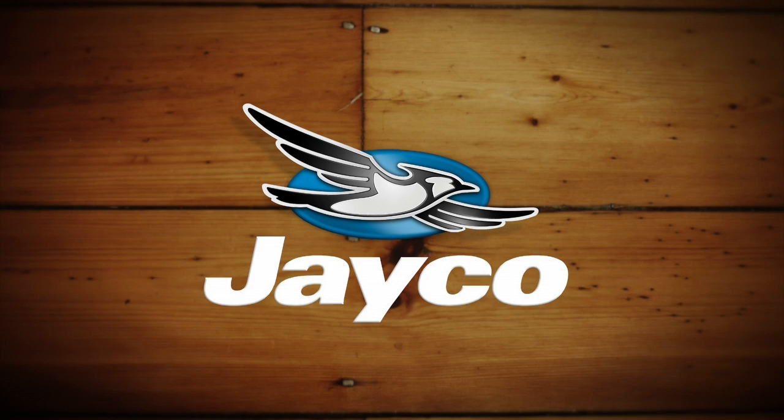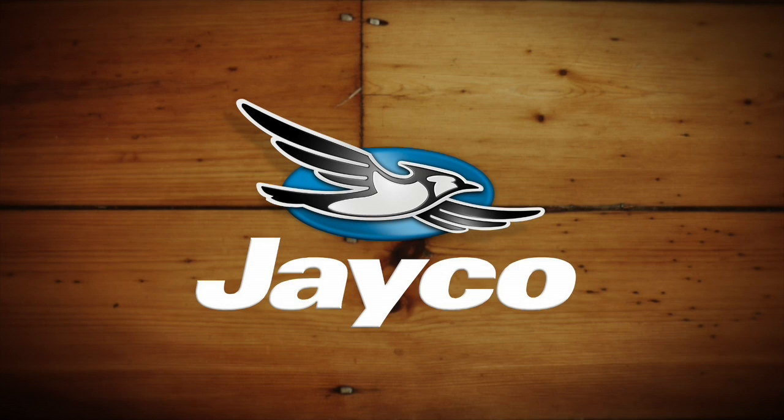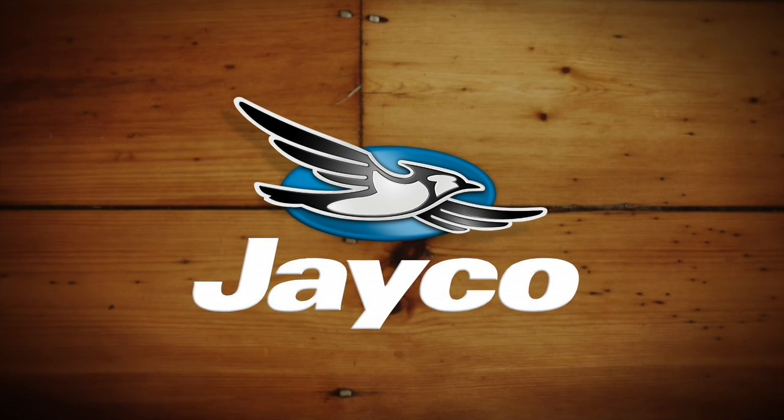Closed and Spanish captioning, where available, is sponsored by Jayco. At Jayco, we've been making family dreams come true since 1968.